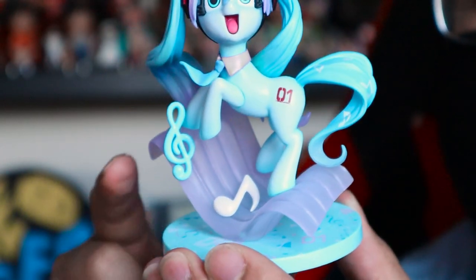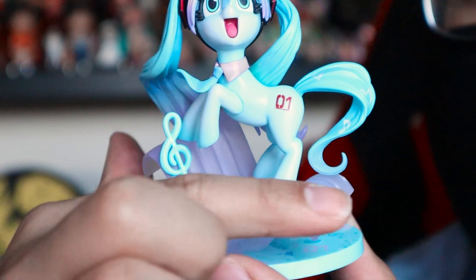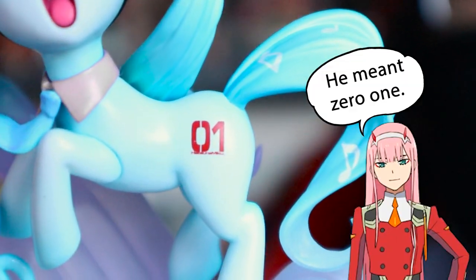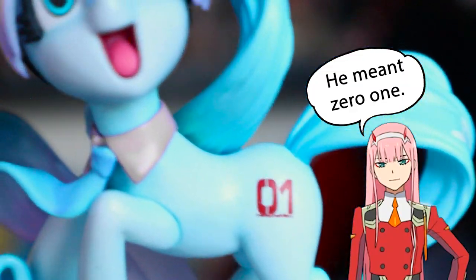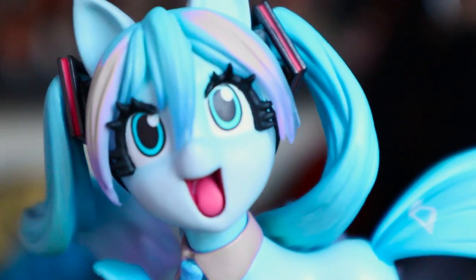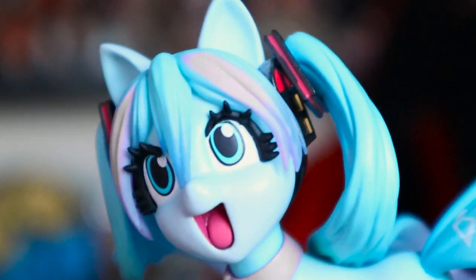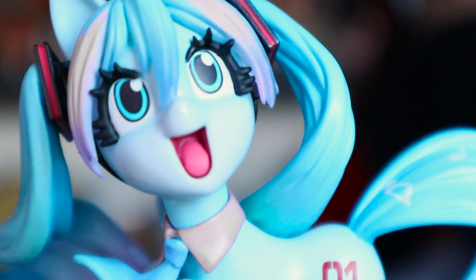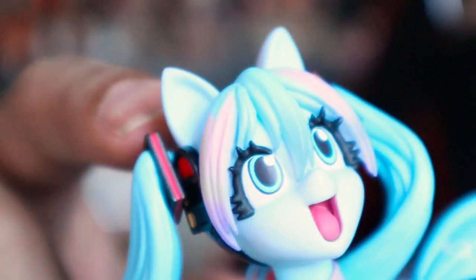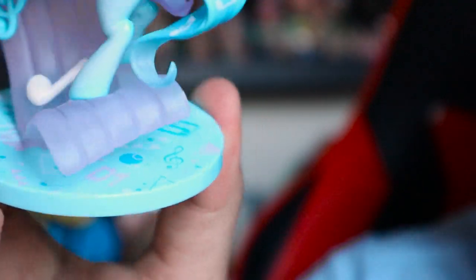The pony is actually standing on this weird music wave — I'm assuming it's a sound wave. You have a little musical note in white and turquoise. She has the 02 stamped on her thigh. She has a nice little pink collar and a turquoise tie, just like the Miku counterpart. Her eyes are also turquoise with thick black eyeliner. Her mouth is open — you can see the tongue and the inside of her mouth. She has two little ears and the pigtail headset on the pony as well. The base is very similar to the Miku statue. She's basically a mini-me version — just a pony.